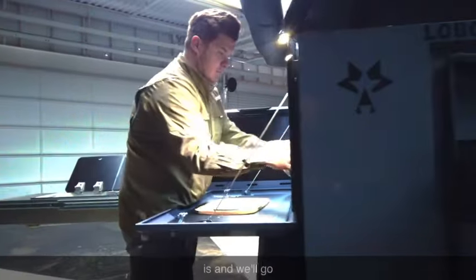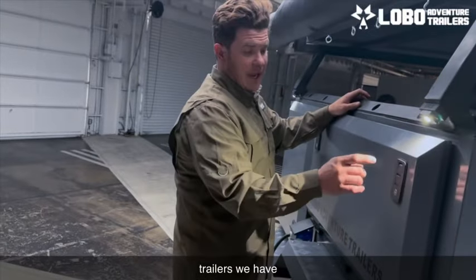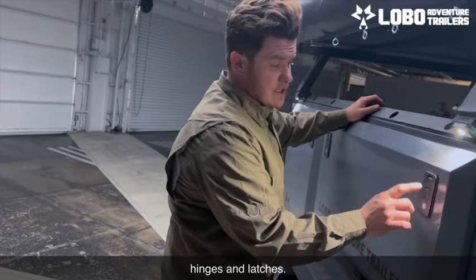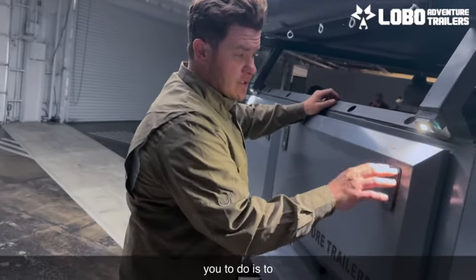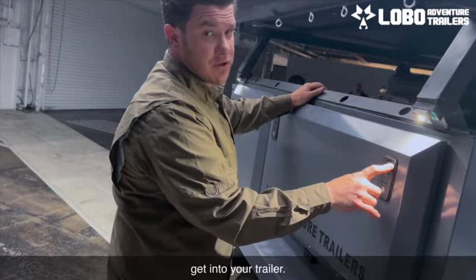You'll notice that on all of our trailers we have these padlock hinges and latches. What these allow you to do is to pull the trailer closed and keep the dust and water out, but also ensure that bears and critters can't get into your trailer.